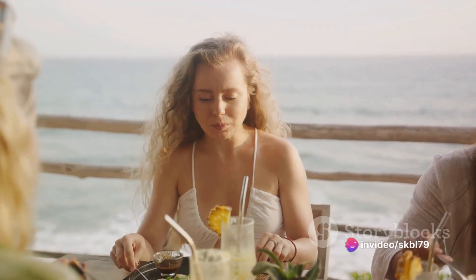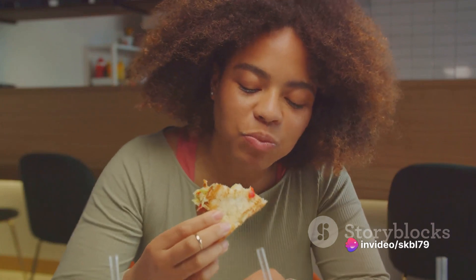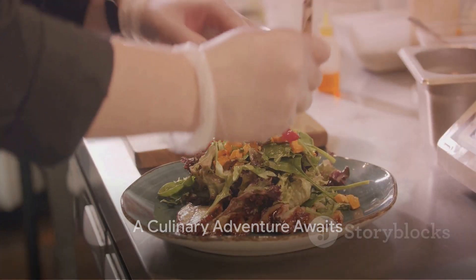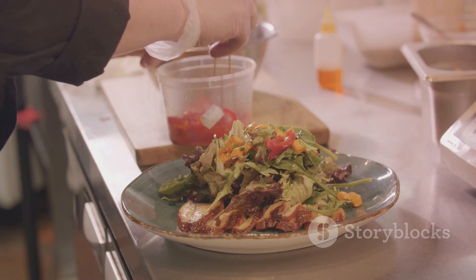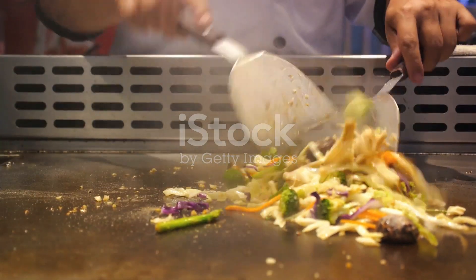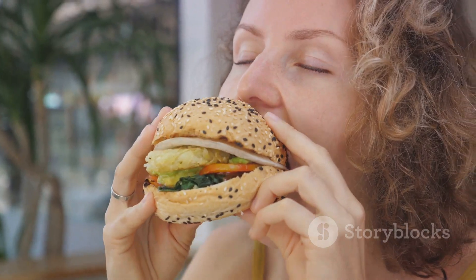It's a celebration of flavor, a testament to culinary creativity, and a delightful surprise for the vegetarian foodie. Remember, food is not just about sustenance — it's about exploration, innovation, and sometimes creating something extraordinary out of the ordinary. So, next time you're in the mood for some culinary adventure, why not give the veg fish fry a try? You might just discover a new favorite.